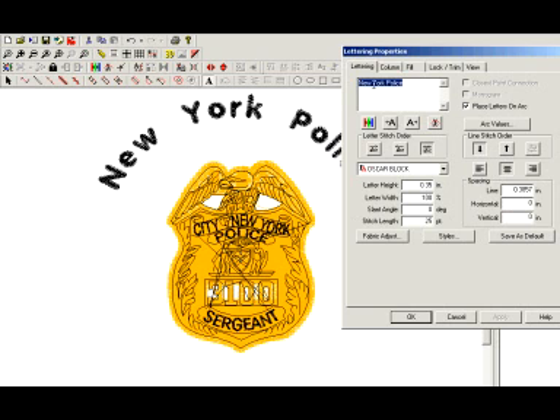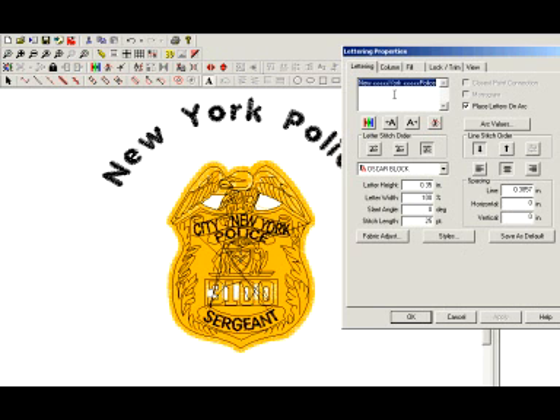I'm going to use my Fine Spacing tool — that is the letter A with the arrow going to the left — and I'm going to hit about 5 of those. Same thing in between York and Police. That's going to tighten that up a little bit more.